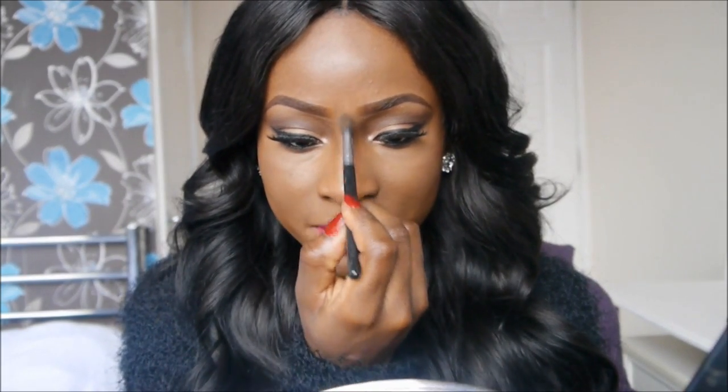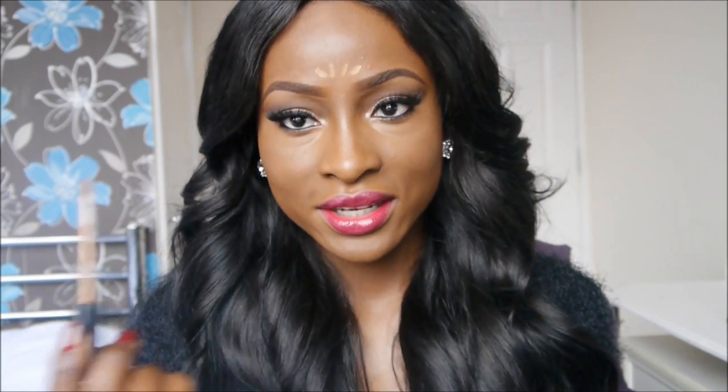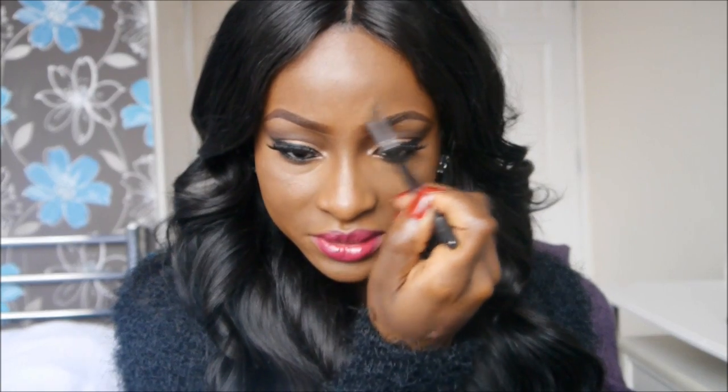And then I'm just going to use my brush and apply a little bit on my forehead. The lighting is making it look quite bright but I'm hoping you can see it. And then I'm just going to blend that out as well.